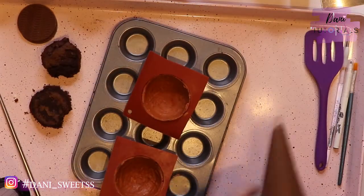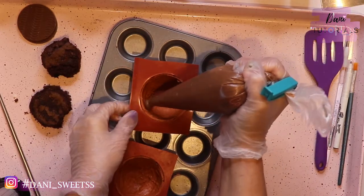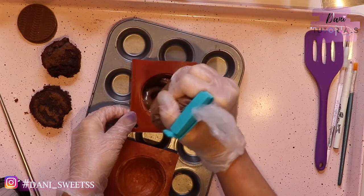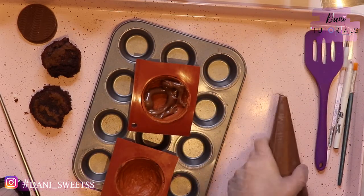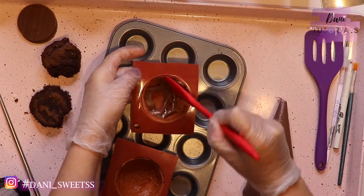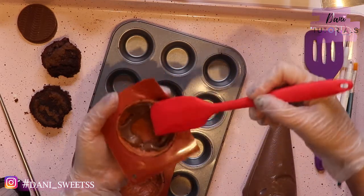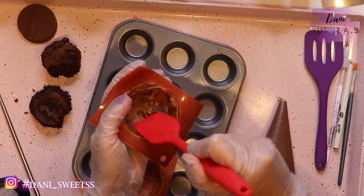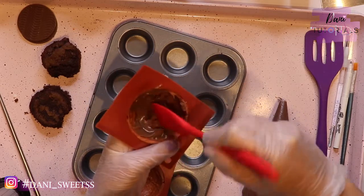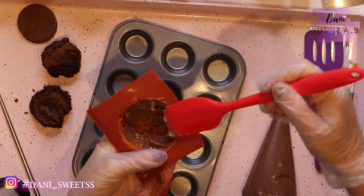After it's painted and dry, I put it back in the mold because it's easier to fill without breaking it. I always use my mini cupcake pan just for holding the molds. As you can see, I'm placing the brigadeiro inside — brigadeiro is a Brazilian sweet chocolate that is delicious. I actually have a video on how to make it on my channel from a few years ago, and I'll try to link it for you guys.